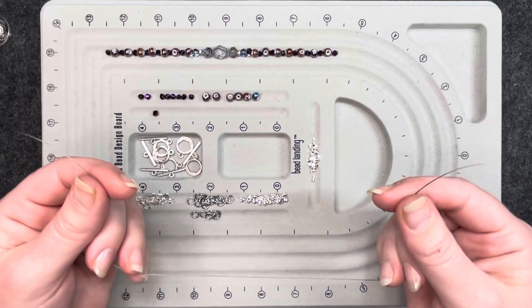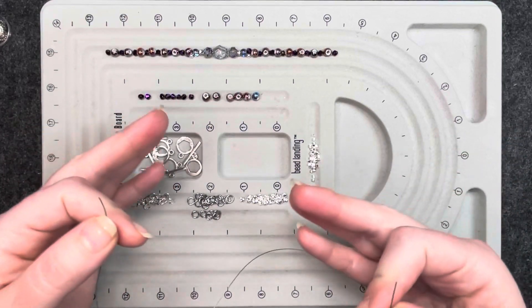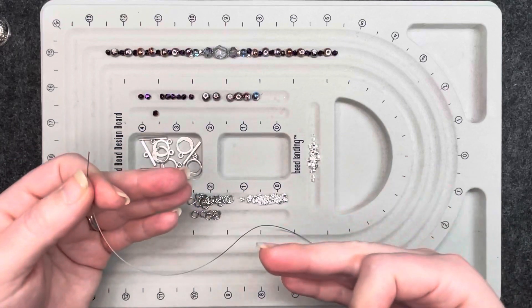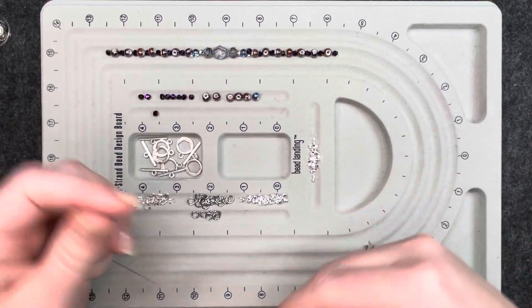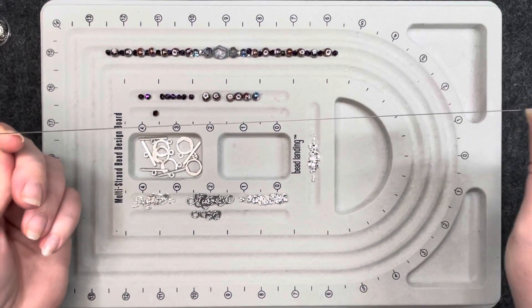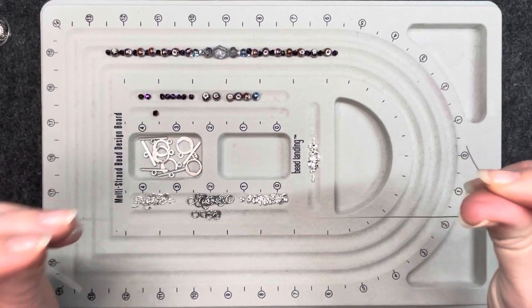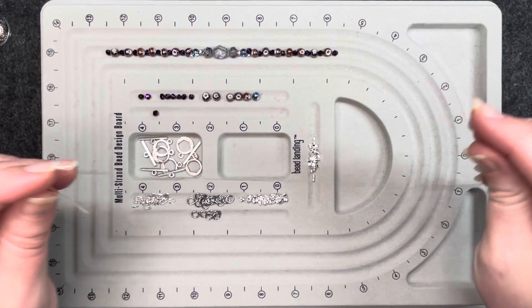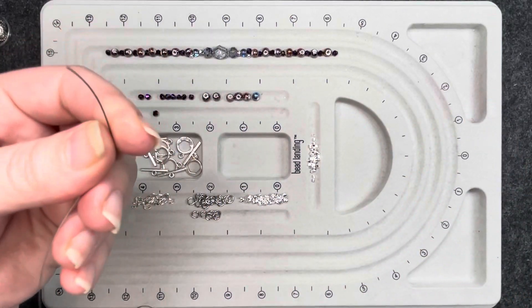The way I usually make my bracelets, I tend to make them about seven to seven and a half inches. So when I cut the wire, I usually have it between 10 to 12 inches so that I have enough space on either end to do the closings and the clasps.